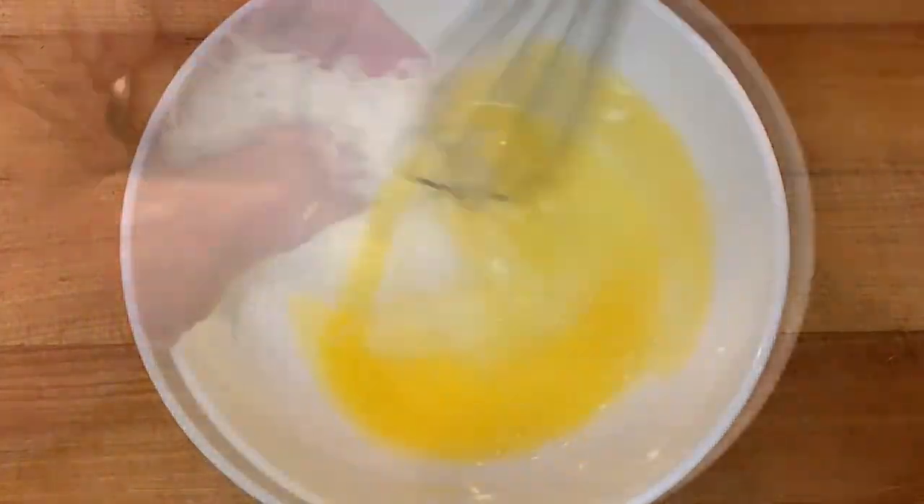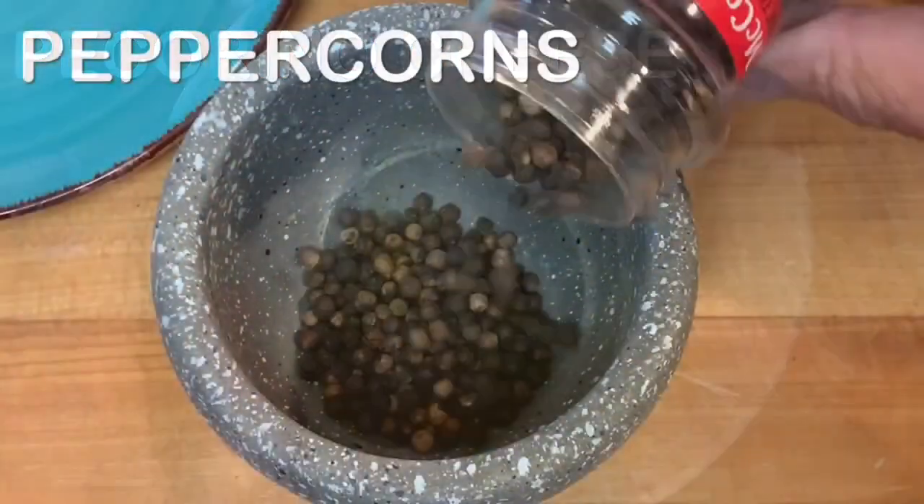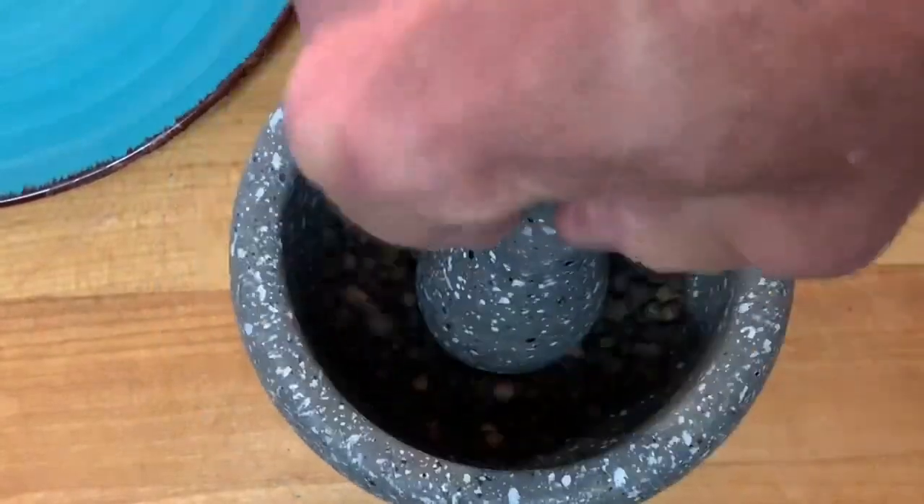Add an egg to a bowl, give it a whip, then add your pecorino romano cheese. Grind up some fresh peppercorns and add that to the cheese and the egg.